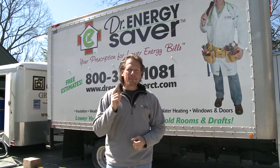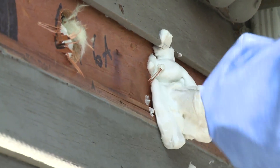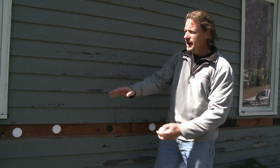So what are we going to do? We're going to show you an amazing injectable foam insulation called Air Crete that we're going to install in this home today. Let's take a look. This house has cedar clapboard siding.